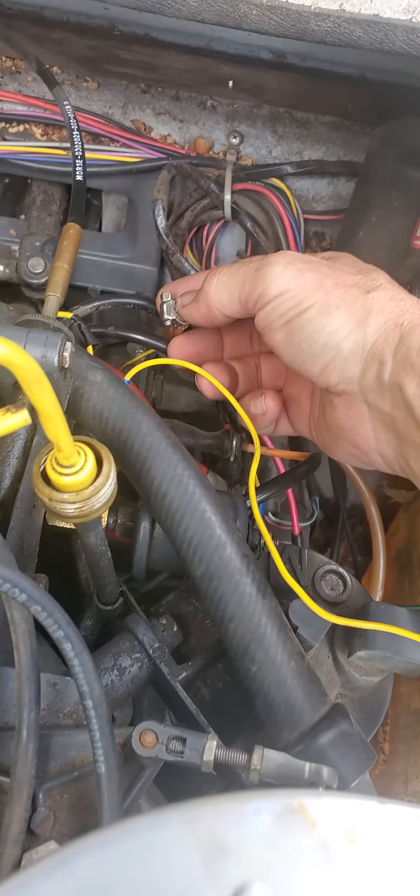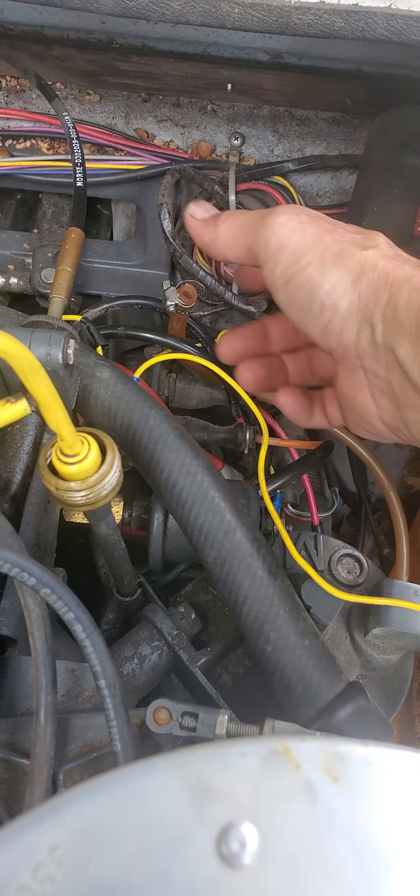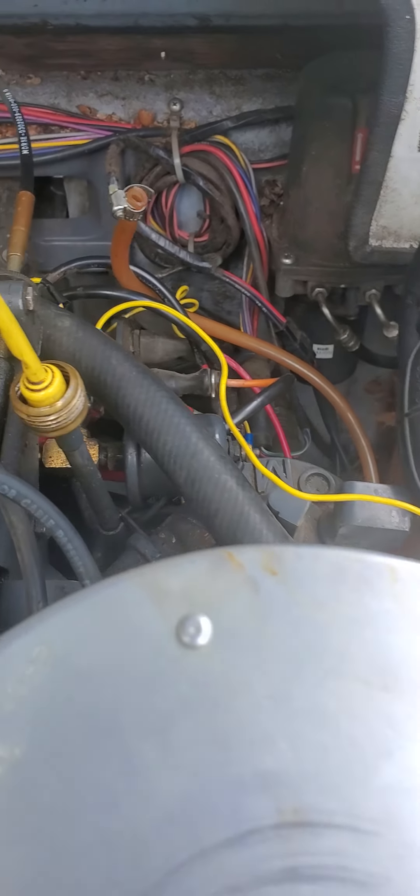It blows out and sucks in. It's weird. You put your finger over it, you can feel the air — you touch it and it sucks your thumb in. So it's in and out.